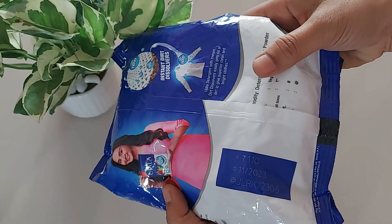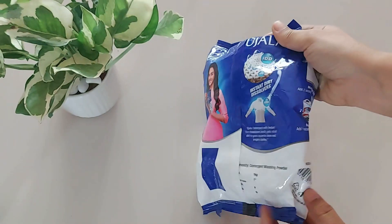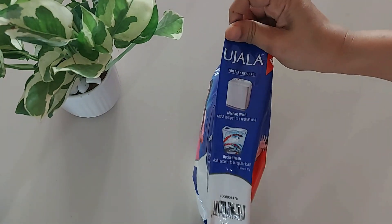This one is a 1kg pack. It has an MRP of 110 rupees and Ujala comes in multiple packaging options.